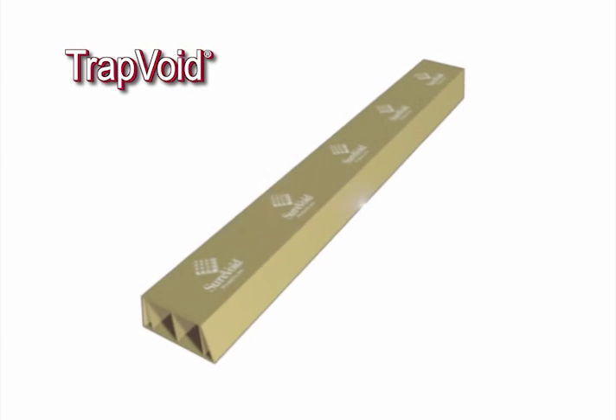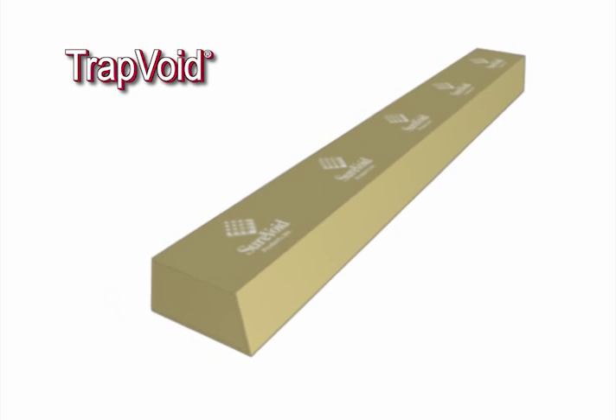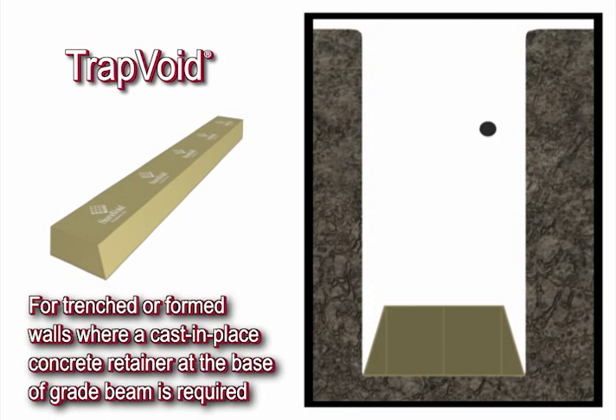Trap void is an oddly shaped wall void having optional end caps. It is used with trenched or formed walls when a cast-in-place concrete retainer at the base of the beam is required.